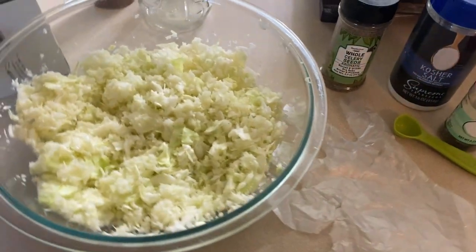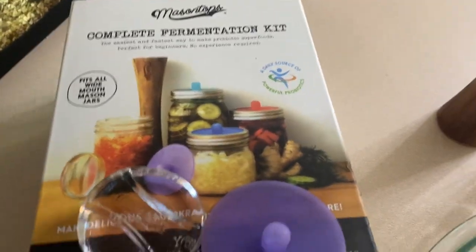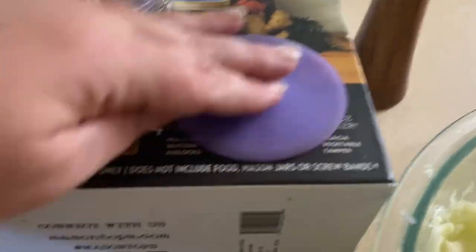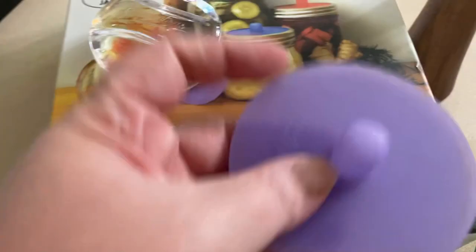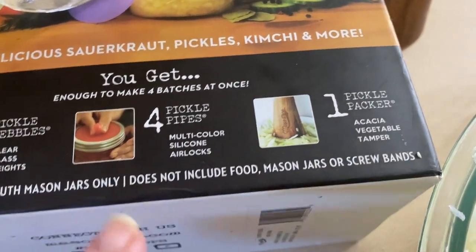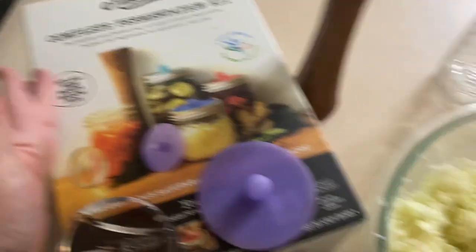Here's a look at what we're going to need to make the sauerkraut. I have this complete fermentation kit from Mason Top. I've had this for years and it is super handy. It comes with the pickle packer, it fits wide mouth jars. It comes with these clear glass weights, four of the pickle pipes in random colors, and then the pickle packer. It also comes with a book with lots of recipes in it.